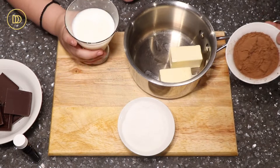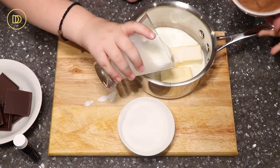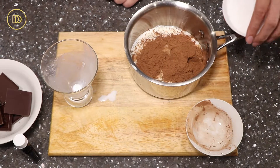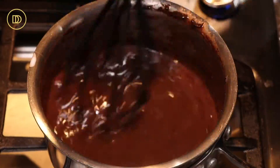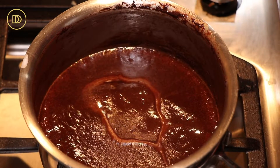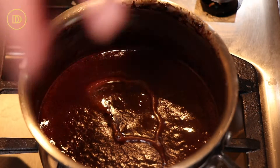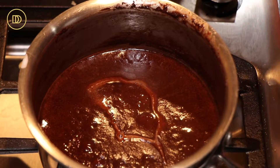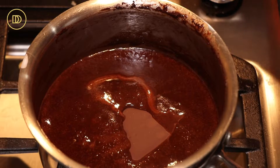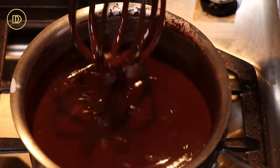Evan, do you want to put the milk in? Go ahead, pour that in. We're going to take this over to the stove and cook it over medium heat until everything melts and comes together. Once everything is melted and simmering, turn the heat off and stir in about a teaspoon of pure vanilla extract. Now Evan's going to put the chocolate in one at a time — don't plop it in because it will burn you. And again, this is off the heat. Now we're just going to whisk it until that chocolate is melted and smooth.